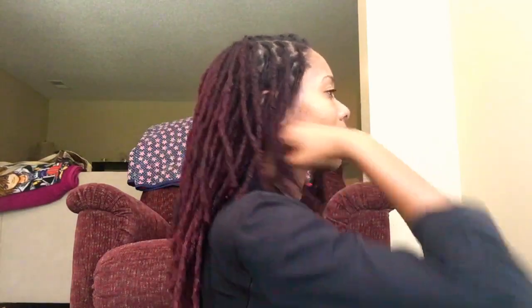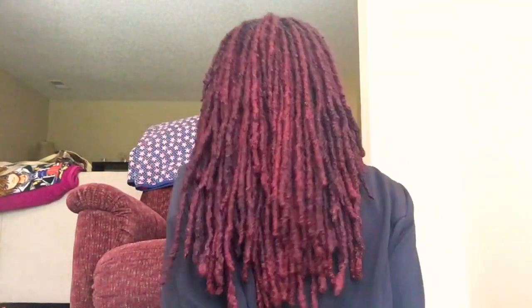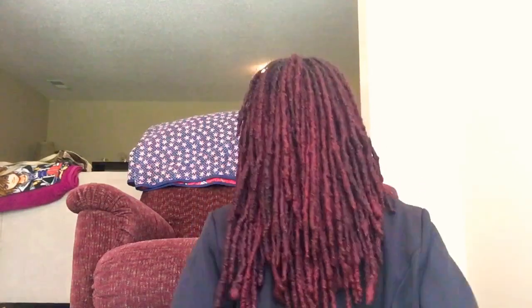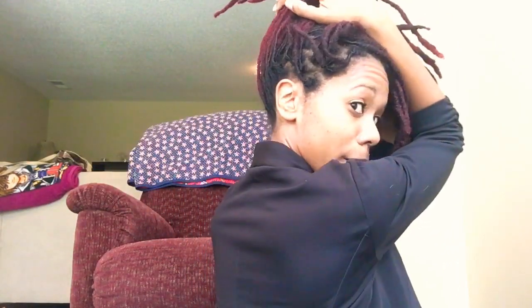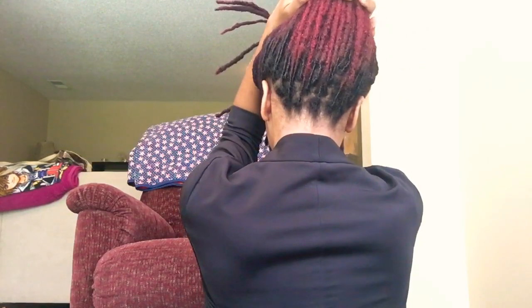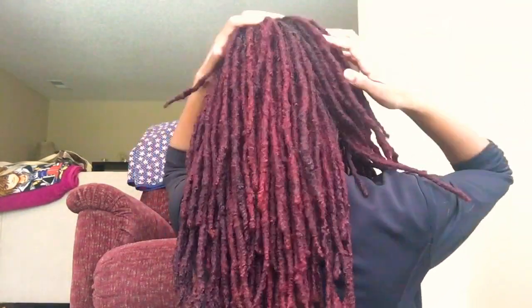Here is a side shot of my hair — I'll lift it up so you can see. And there is the back. I'll lift it up so you can see how vibrant it is in the back. Okay, and here's my other side.